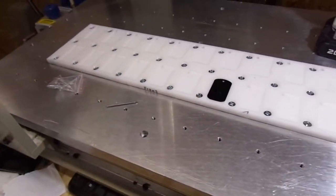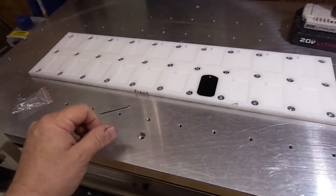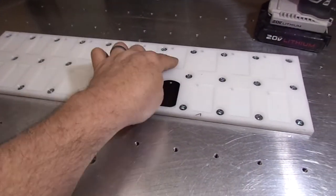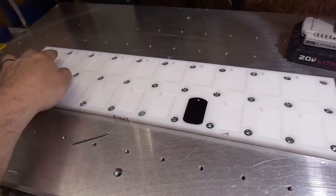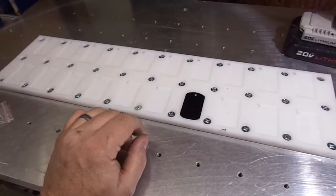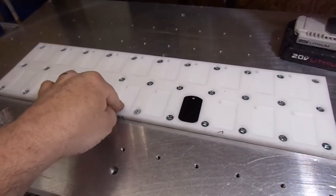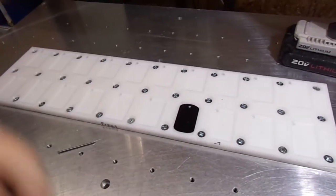So there's the dog tag fixture that holds 20 dog tags. All I have to do is program my work offsets — each pocket is 2 inches centerline to centerline, and from row to row is 3 inches. I can go in and program all my work offsets at one time and load the program in Fusion. There's a trick in Fusion to do the work offsets and I'll show you right quick.